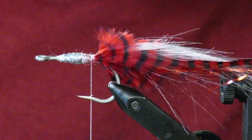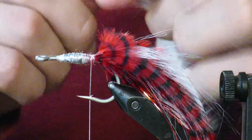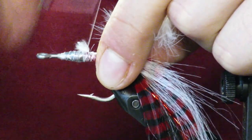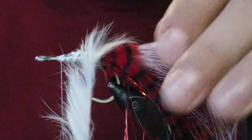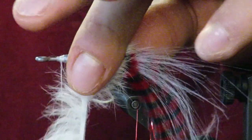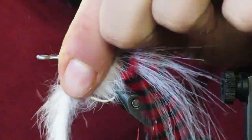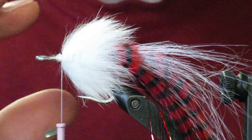Now we're moving on to the body, which is going to be rabbit. Here I have a white rabbit strip. It's important when you're wrapping your strip that you're pulling the fibers backwards — if you don't, they'll stay wherever they want to stay. Make sure you're pulling those fibers backwards as you wrap forward, because we want that body action working backwards. There's our body — a nice white fluffy body — see how the fibers are facing backwards? That's the action we want.